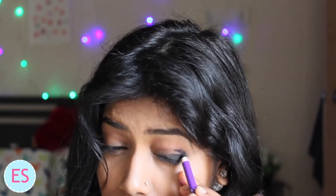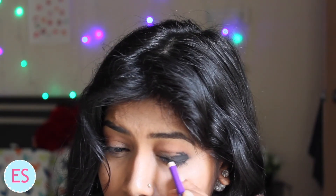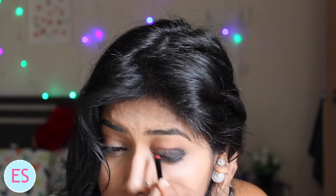Using the pencil, make that crease line meet your eyeliner. Then take the smudger again and smudge everything together. If it still looks too dark or too much like a kajal, take a clean brush and go over it to pick up the excess and give you a good smoky eye look.